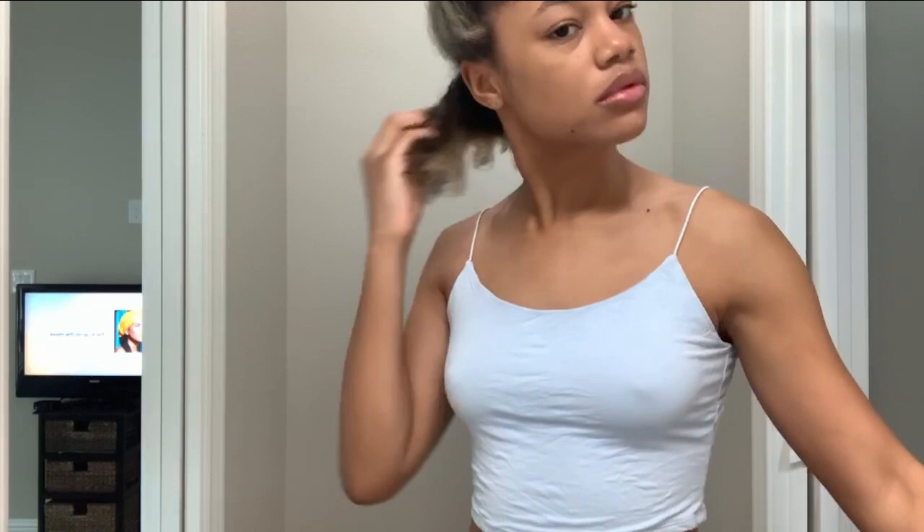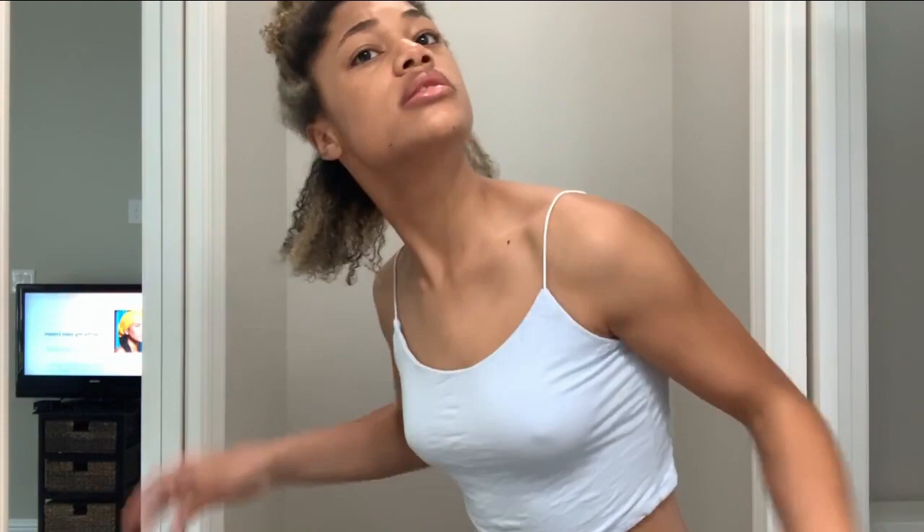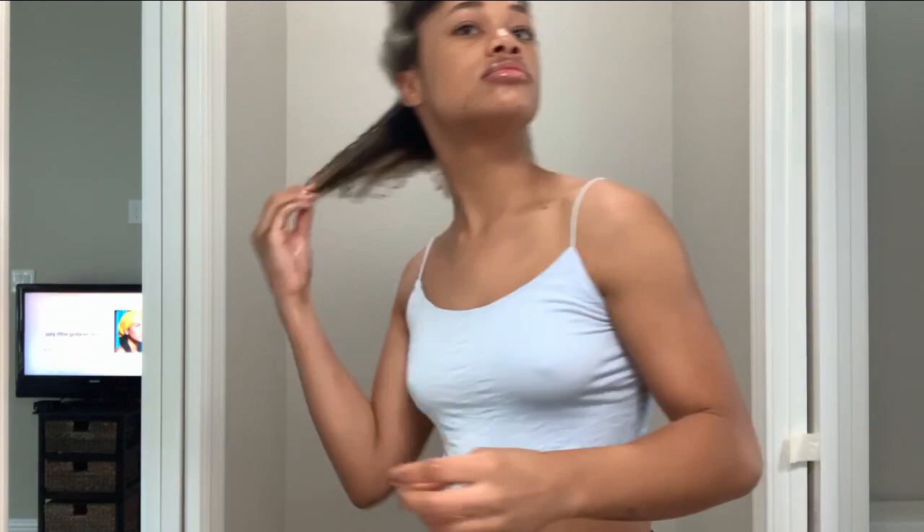Next I'm going to begin wetting my hair with my spray bottle. You're not really wanting to drench your hair, but you do want it to be a little more than damp so you can get your brush through it and start detangling. It does help to use that same separating motion to make sure the water gets on the majority of the hair.